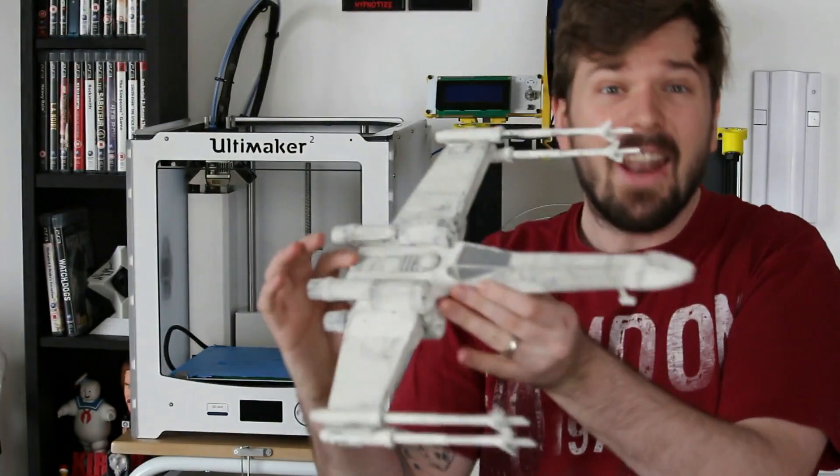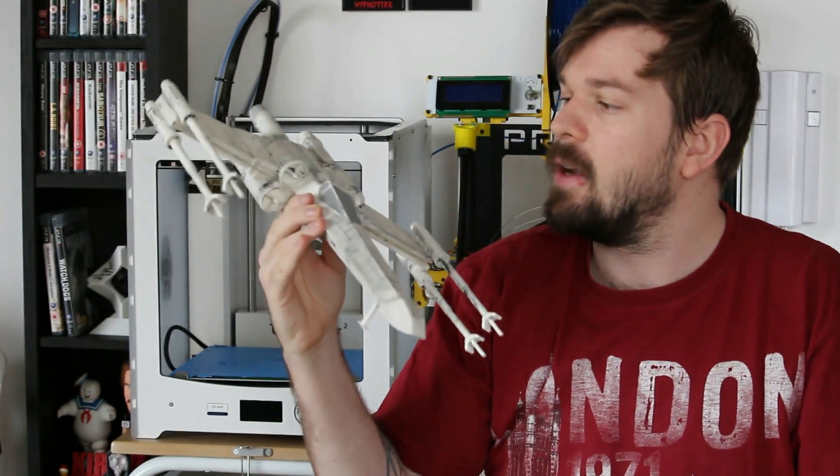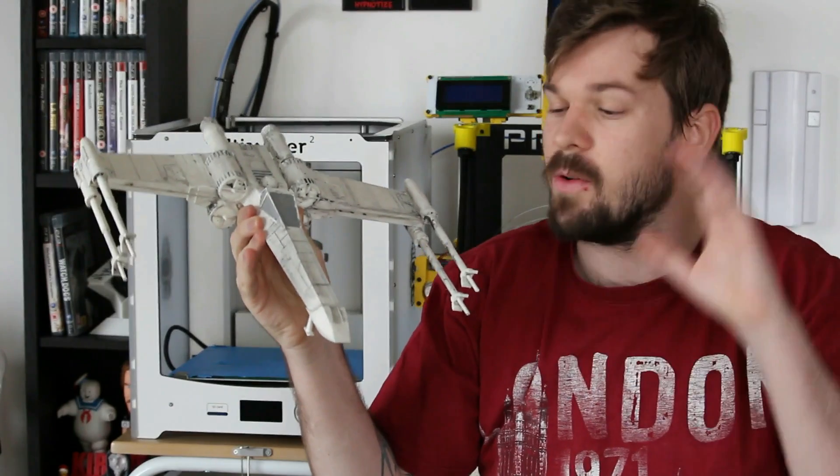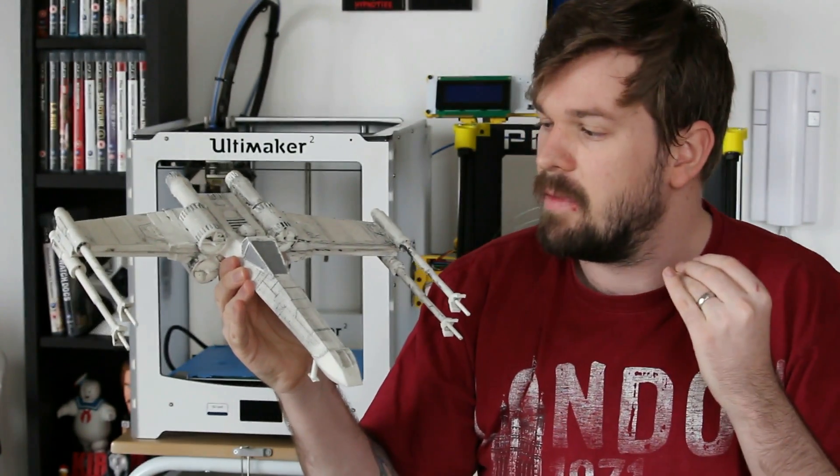Welcome to another awesome SOLIDWORKS tutorial where I'll be showing you how to use SOLIDWORKS and 3D printing to create something awesome — like this. I'm sure most of you can recognize what this is: an awesome spaceship themed after Star Wars, the X-wing, in celebration of Rogue One coming out soon. This was a very fun, interesting model.